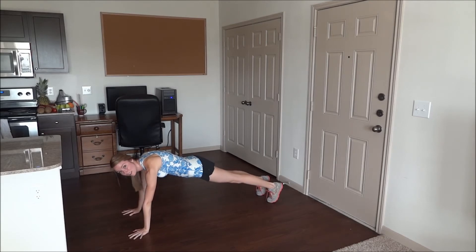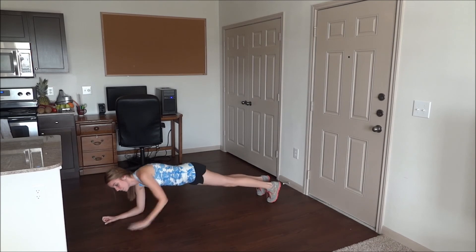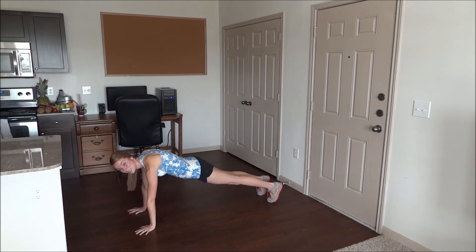And then you're going to come back up. Switch between the two.